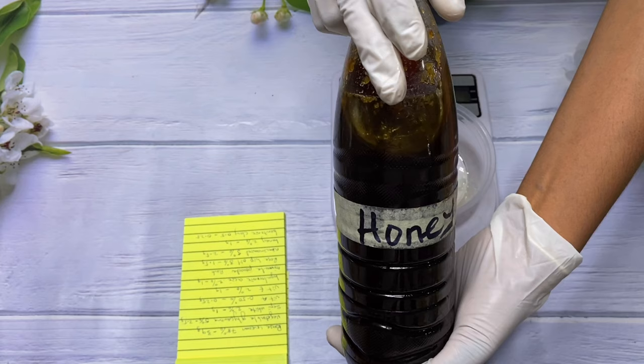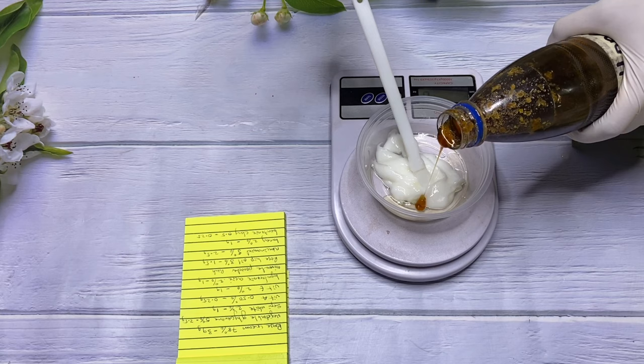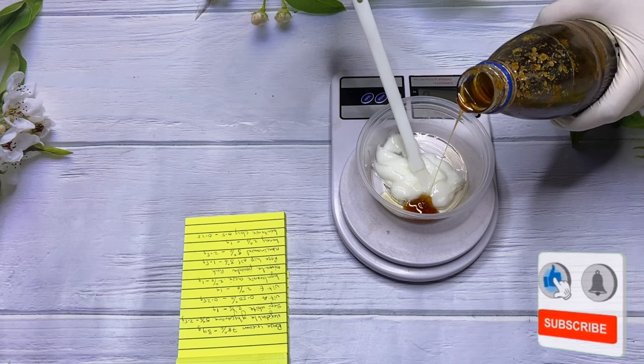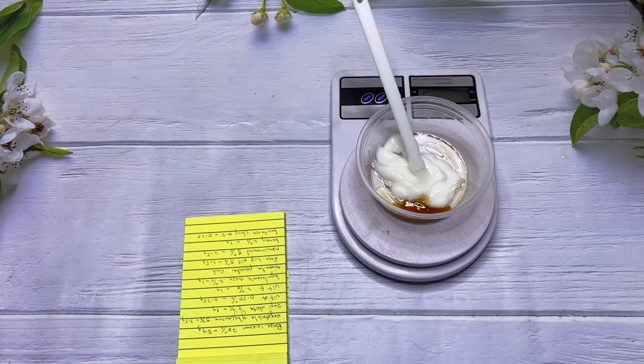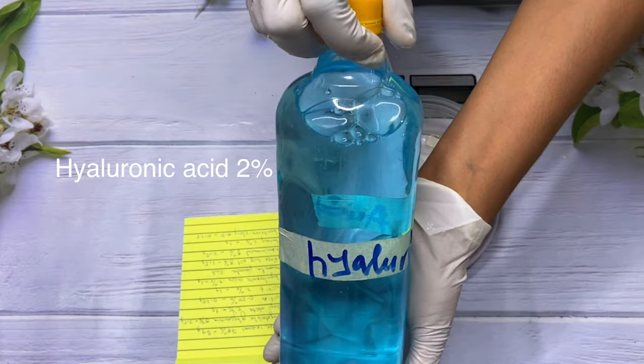Next we're going to be using honey. Honey has antibacterial properties, making it great for fighting acne. It opens your pores and gets rid of blackheads while keeping your skin hydrated all day long. It has antioxidant, antiseptic, and antibacterial properties that help fight free radicals on your skin. We're using honey at 2% as well.